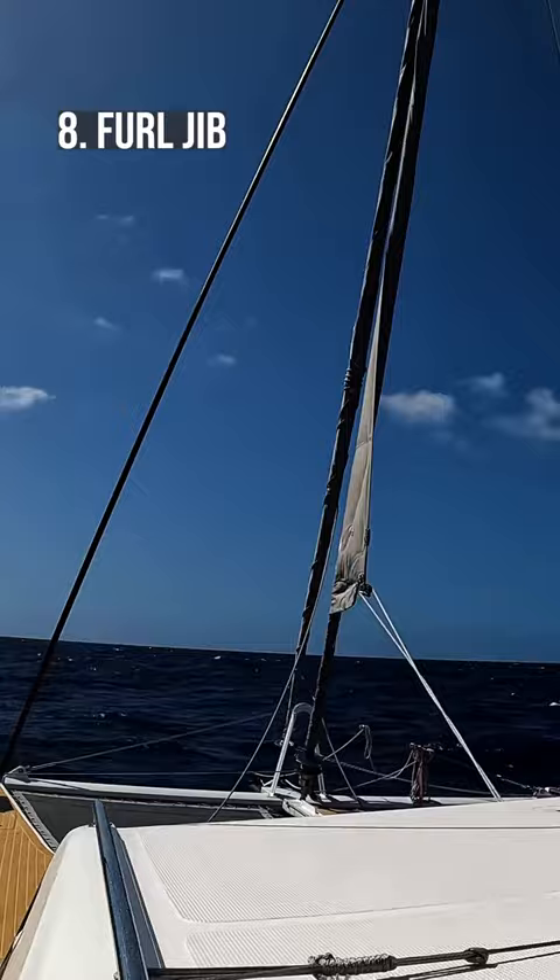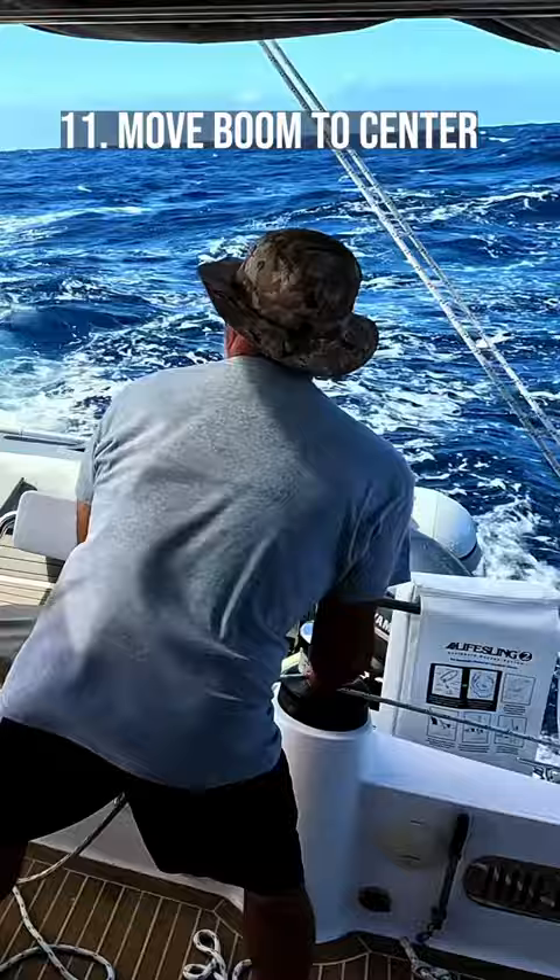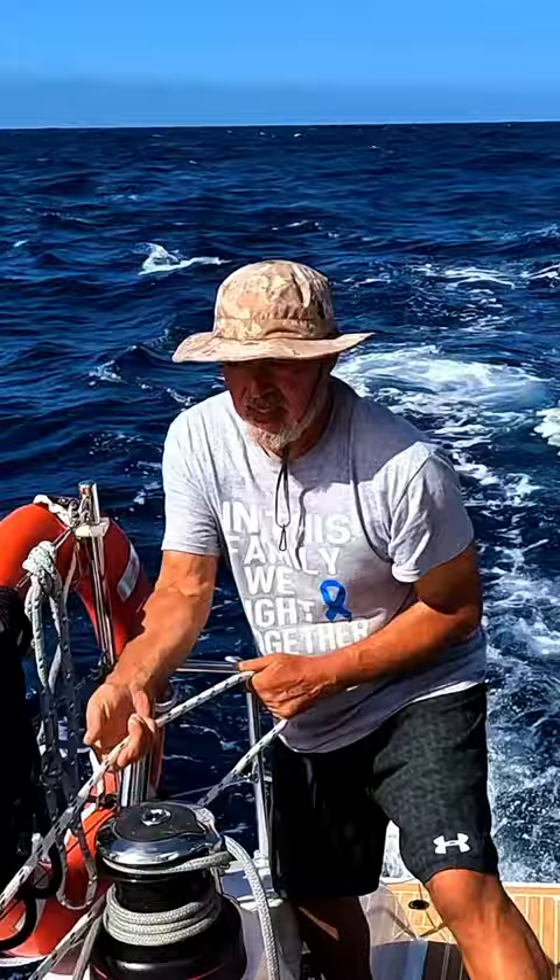We changed course a bit so the wind was now on our beam, so we could change to our screecher — a larger sail — to go faster. We had to jibe to stay on course, so we furled the screecher and Fabio worked to pull the boom to the center of the boat. He then released the furling line and used the winch to pull the sheet to unfurl the screecher, and we continued sailing to our destination.